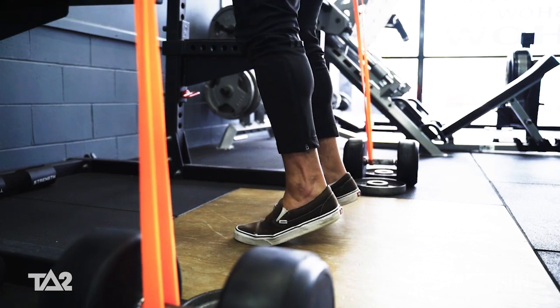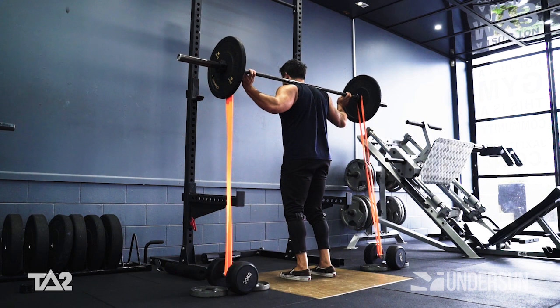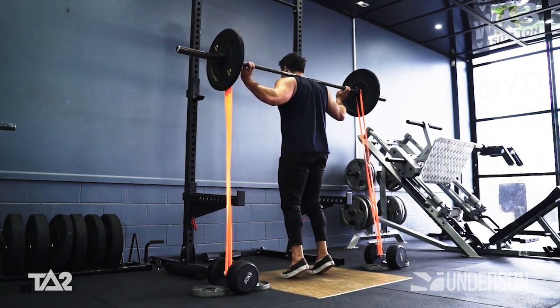Push through the balls of your feet, lifting your heels off the ground to complete one rep. Repeat for the prescribed number of reps to complete one full set.